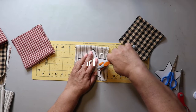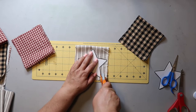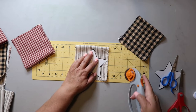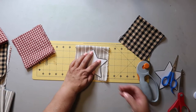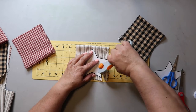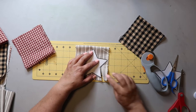Starting off with DIY number one. I'm taking these three neutral fabrics — a red gingham check, a black and cream gingham check, and a ticking fabric. I got those from Hobby Lobby on sale, and I just printed out a star shape and now I'm trying to cut around it.